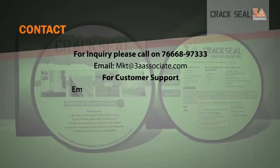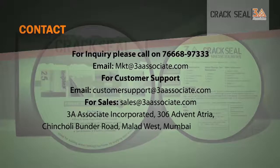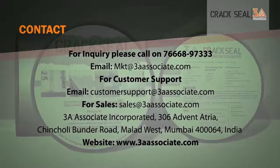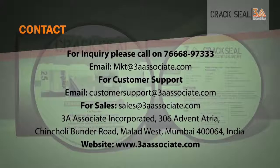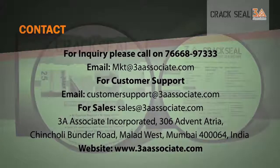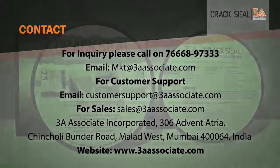For inquiry, please email us or call us at 7666-897-333. Our website is www.3aassociate.com. Thank you.